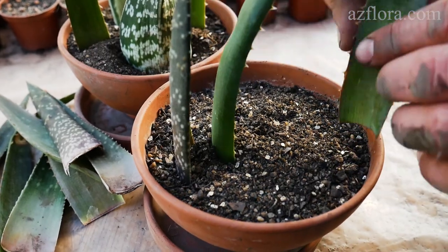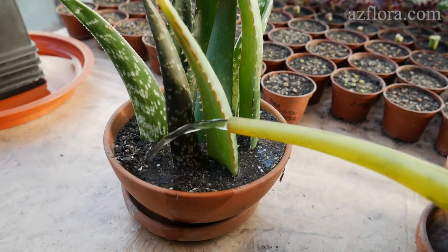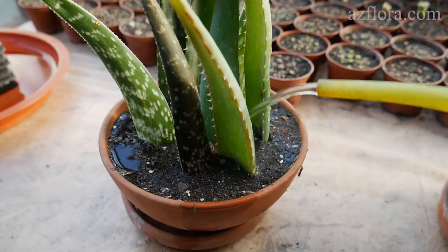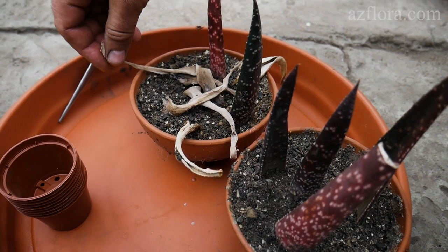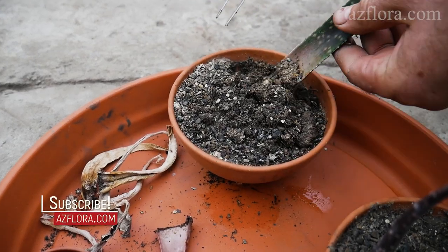After that, the plant should be watered. Honestly, at first we were skeptical of this method, because some cuttings unfortunately died after two months. However, the surviving plants developed roots and felt great.